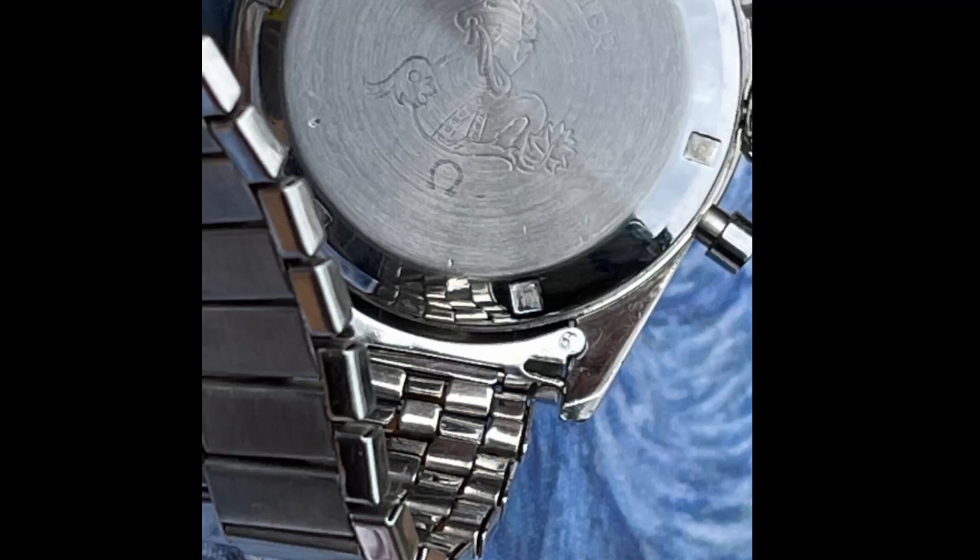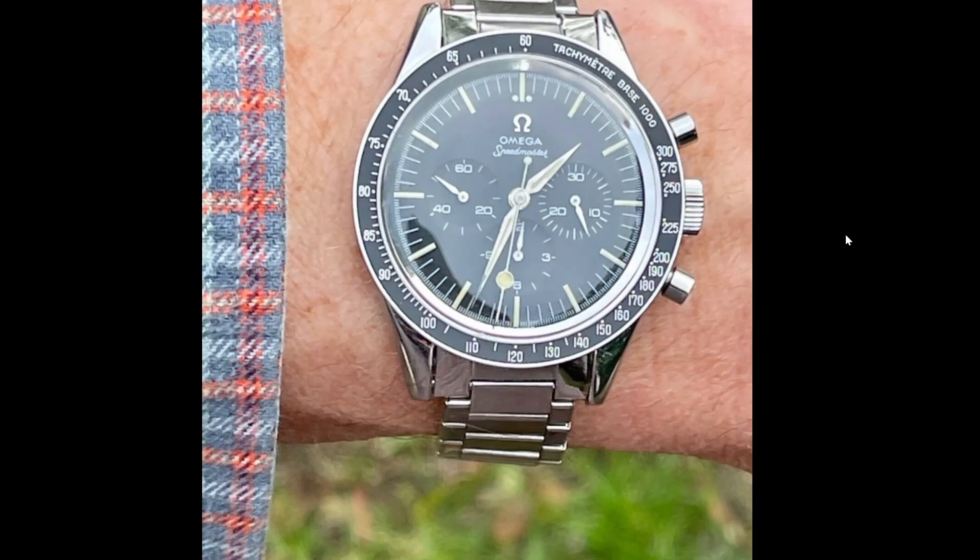There's so much else wrong with this watch. Here we see another picture of that number 6, which I don't like. There's a hard cut-off on the pusher underneath, which indicates service. Here we see the difference in size of the bevels, indicating the case back has had some attention — probably trying to get rid of some big deep marks, and then it's been in a lathe. Not too bad; it happens.